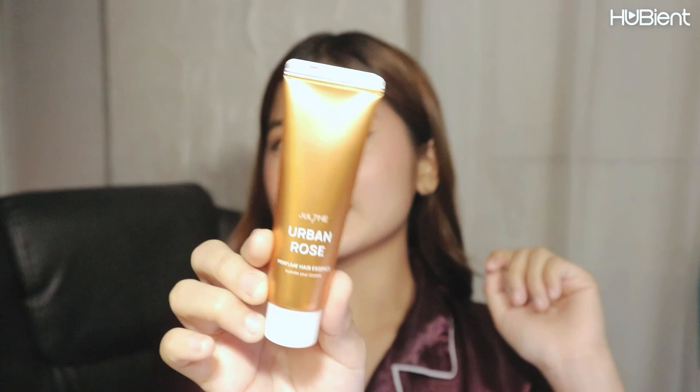Next is Urban Rose — this is what it looks like. I like this one better than the Sunset Freesia. This one smells good, and if I'm going to rate it out of 10, I'm going to give it a nine. Please pin this one because I like it and I sometimes forget the name — Urban Rose.